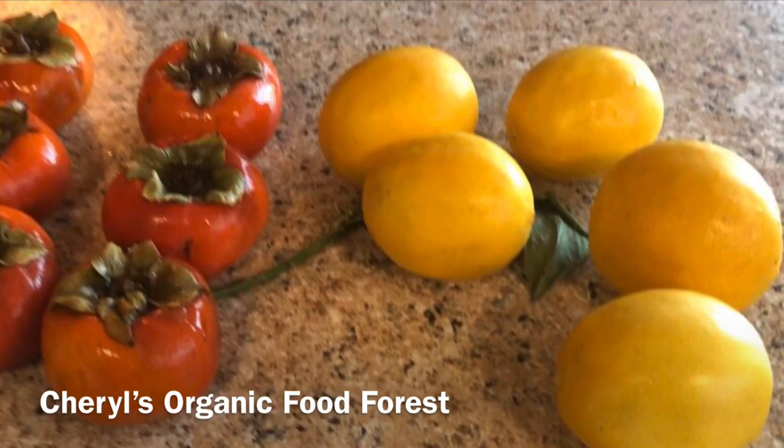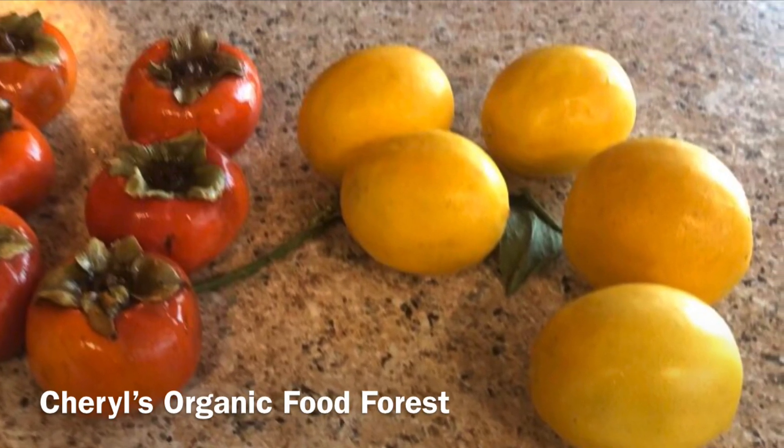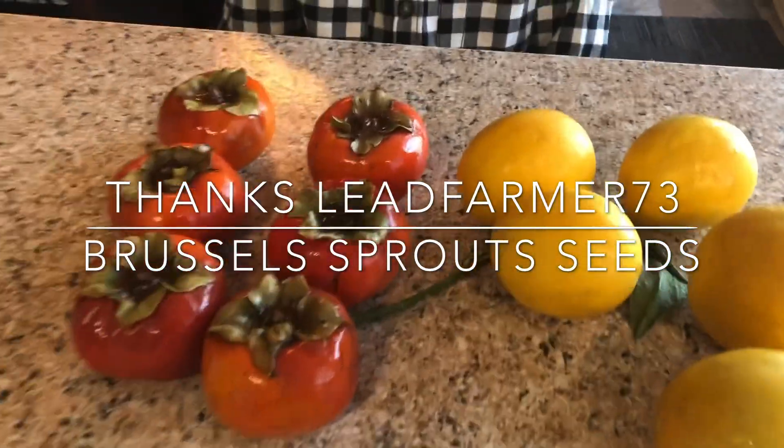Hello everybody, welcome to my channel. I hope you enjoy this very short video. Hi, my name is Brian, and we are very happy that we got some mail the other day.